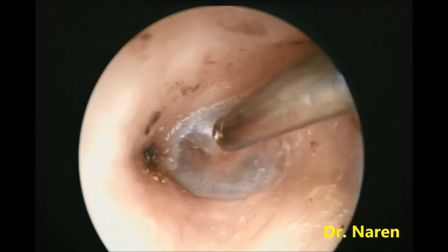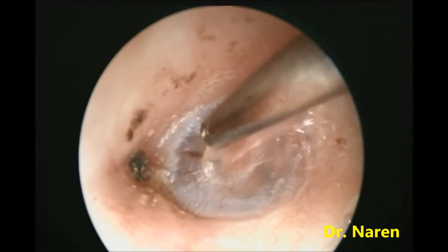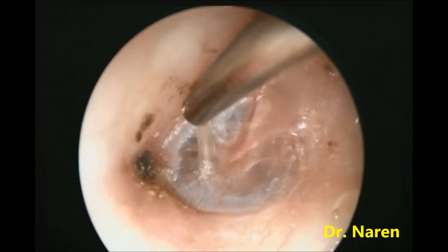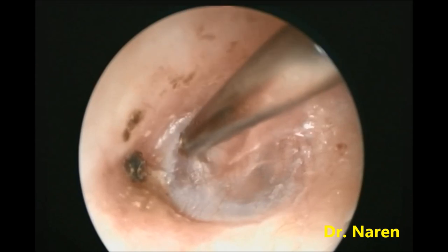After this step, we are going to suck out the fluids present in the middle ear. You can see a thick fluid coming from the middle ear which is responsible for the hearing loss of the patient.